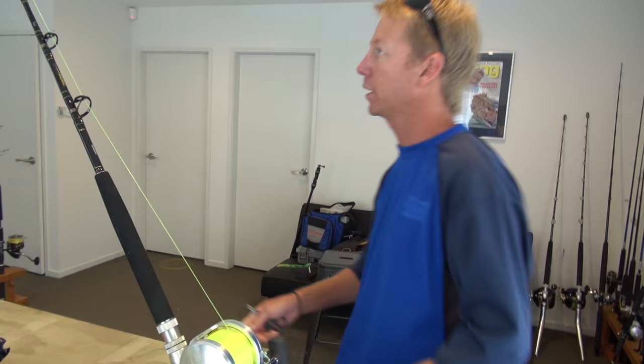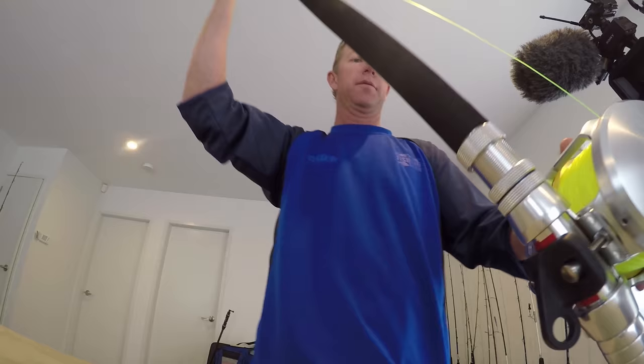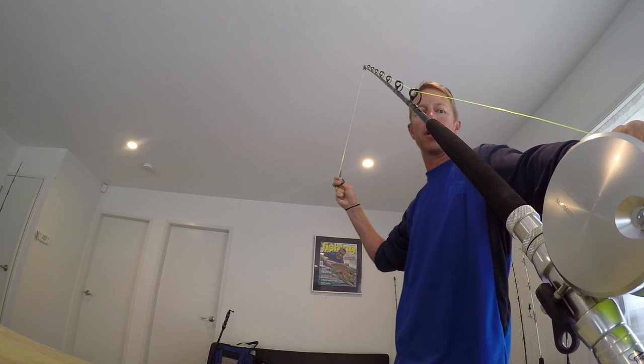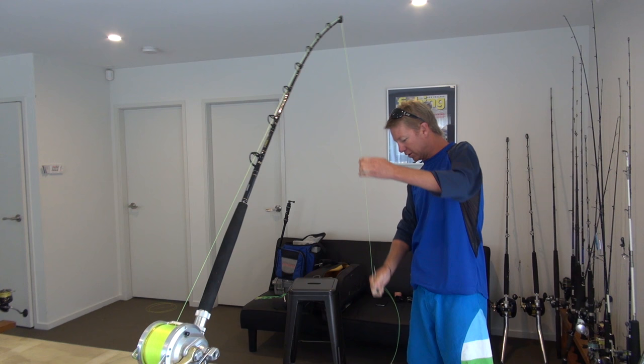As you can see, that spool is packed tight enough, so I'm just going to cut that off. And then I'm going to get him to tie my double. Okay, I swing the rod around in the holder, I pull out, now reasonably long double.